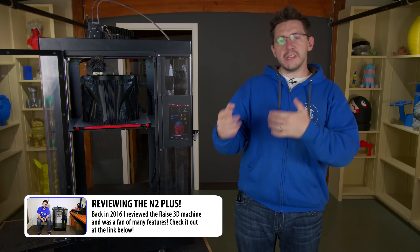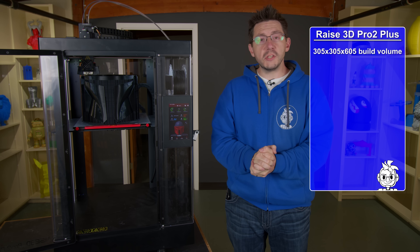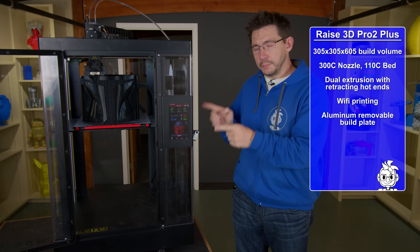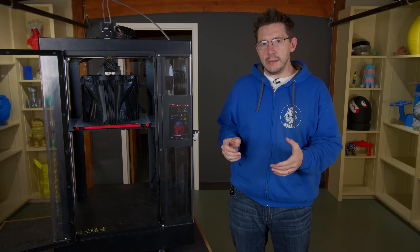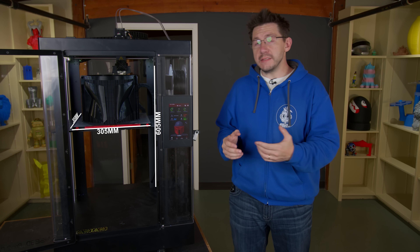As an overview and just to hit some things on a high level: this machine has an incredibly large build volume. It also has dual extrusion thanks to those two nozzles you see on the print head. It has the ability to do remote printing and monitoring via Wi-Fi. You've also got a removable build plate, and this touchscreen up front is 7 inches of goodness. The build volume is 305 on X and Y, and 605 on Z — that's 12 inches across, 12 inches deep, and almost 24 inches tall.